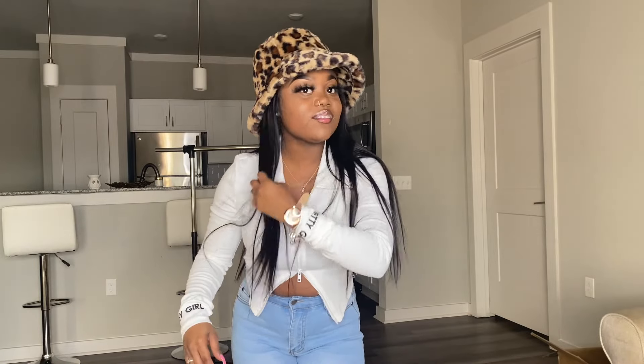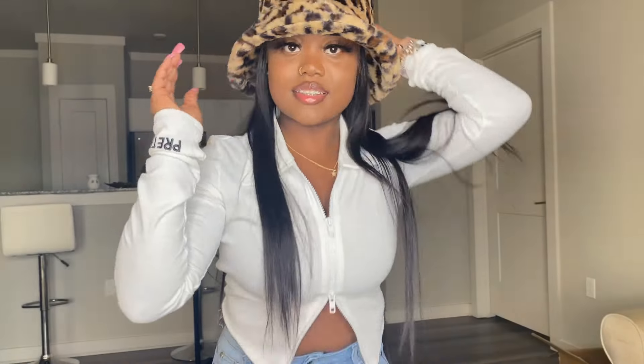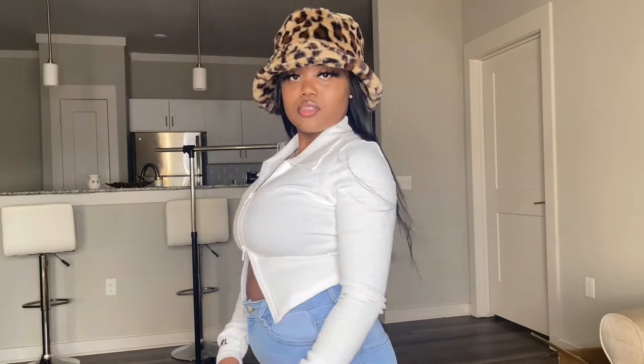I don't know how I feel about this. How y'all feel about it? Is it a look or no? Y'all, this is kind of weird. I don't know if I like this. Can you see my lashes? Because that's all that matters. Thumbnail. Thumbnail.